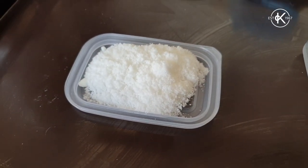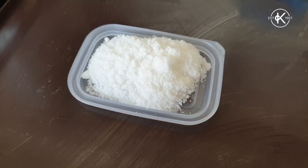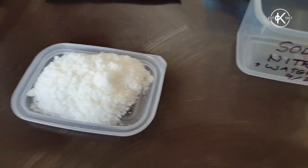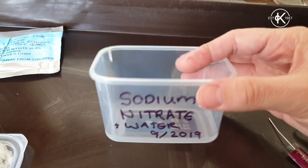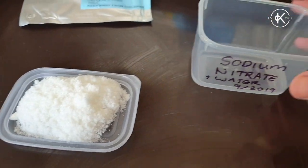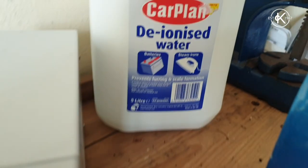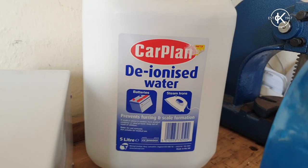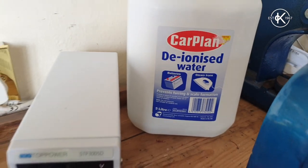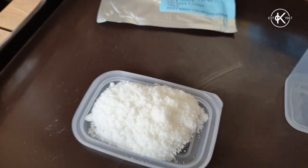I've measured out 25 grams of sodium nitrate. Last time I used 100 grams of sodium chloride, normal salt, but that was in a much bigger tub. Today I've got a teeny tiny tub so I'm only going for a quarter the amount. I'm going to fill this with deionized water — not tap water, which has minerals that could interfere — and then tip the sodium nitrate in.